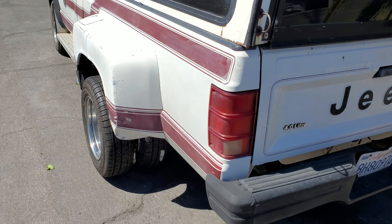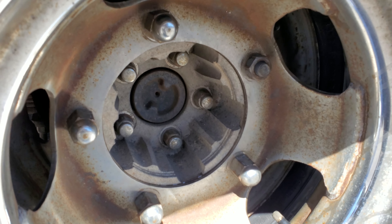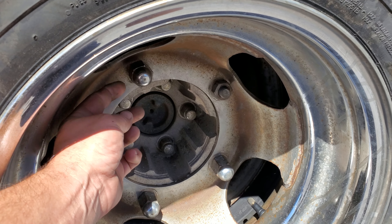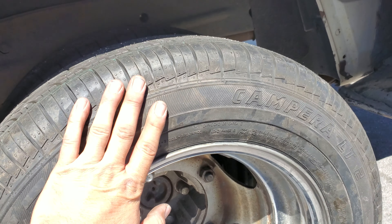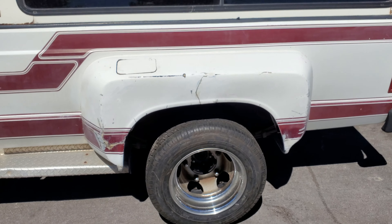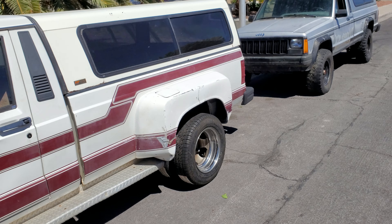It's pretty much a regular long bed. They put some insane spacers in here to let you attach the dually wheels, and these lugs are just freaking monsters — they're one inch lugs, super huge. Got some commercial tires on here. The fenders need a little bit of bodywork, but you know, it's 30 years old, what are you gonna do.